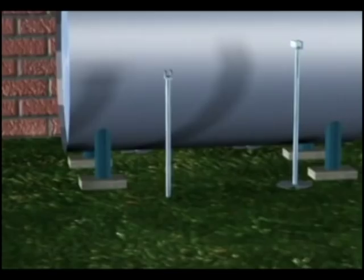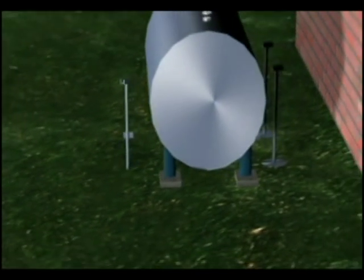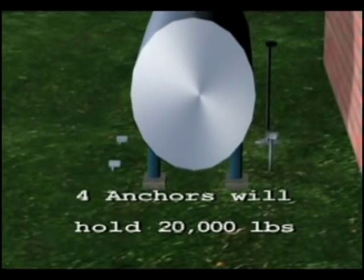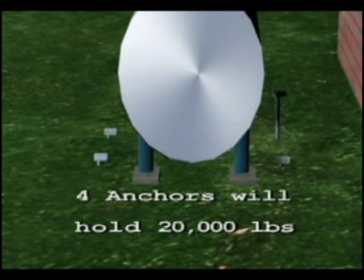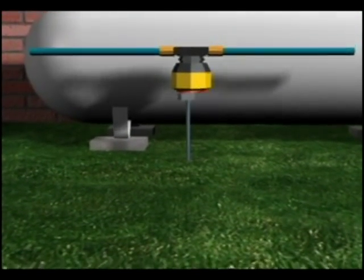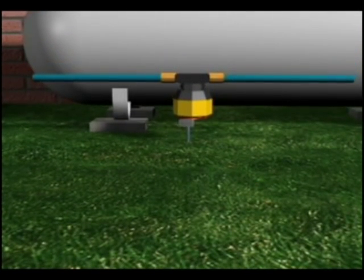The best way to install ground anchors on fuel tanks is to place two anchors on each side of the tank. When installed four feet into the ground, they have a pull-out strength of around 5,000 pounds, making them very strong. Ground anchors are installed with a specialized machine used by mobile home anchor installers.